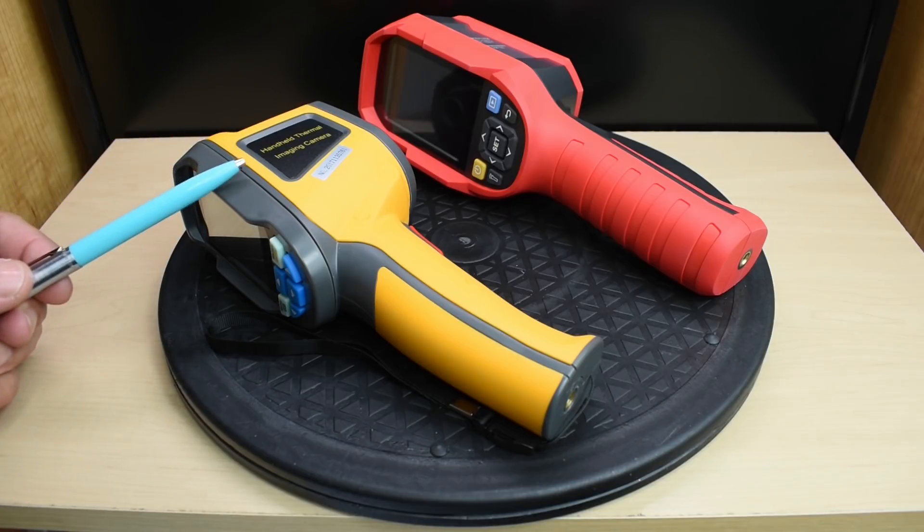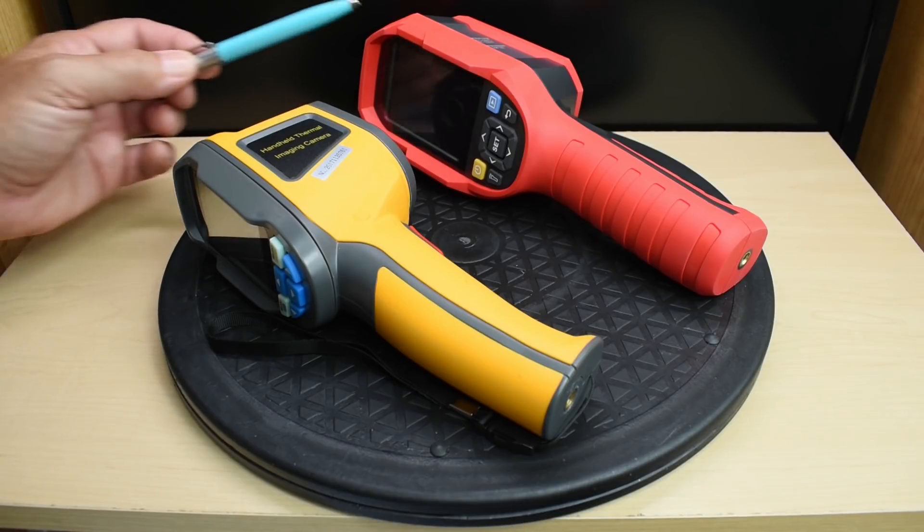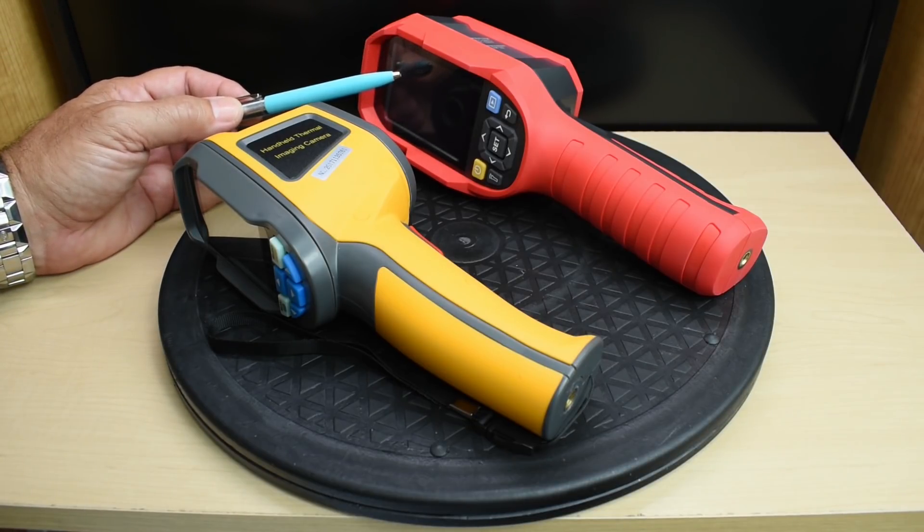The viewing area for the HT-02 is 20 degrees — 20 degrees vertical and 20 degrees horizontal. For the Uni-T, it's 56 degrees horizontal and 42 degrees vertical.